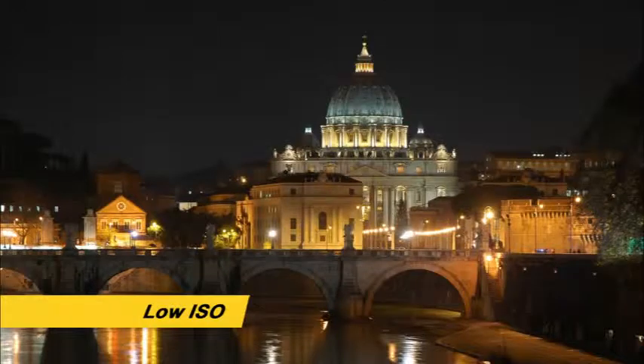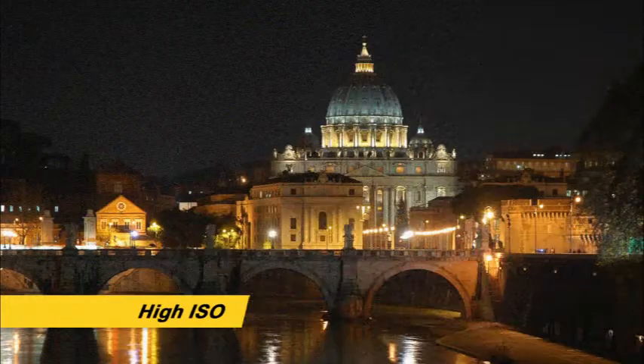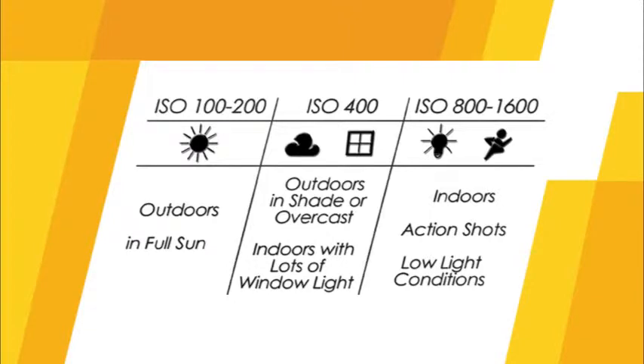It's a good idea to set the ISO to suit the ambient light you're shooting in. When you increase the ISO for low light, a fast shutter speed can be used to avoid blurry images. The full-frame image sensor will allow very high ISO settings and still produce great images, but very high ISO settings may introduce digital noise. As a guide: ISO 100–200 for outdoors in full sun; ISO 400 for shade, overcast days, or indoors with lots of window light; ISO 800 and higher for indoor action shots or other low light conditions.